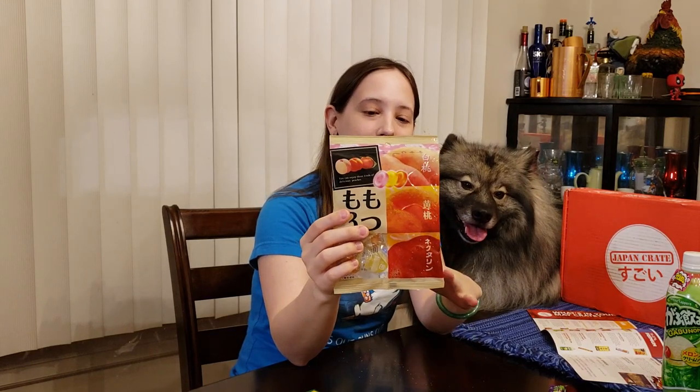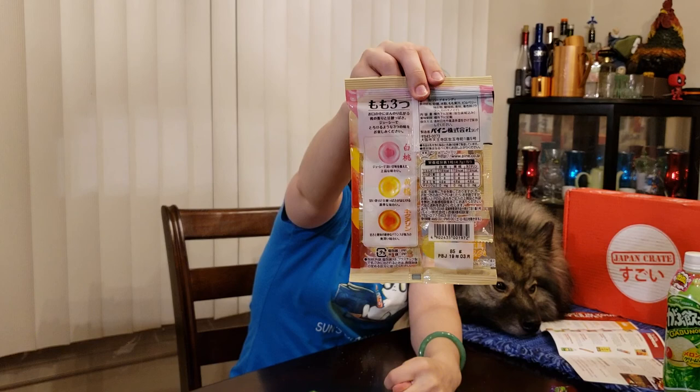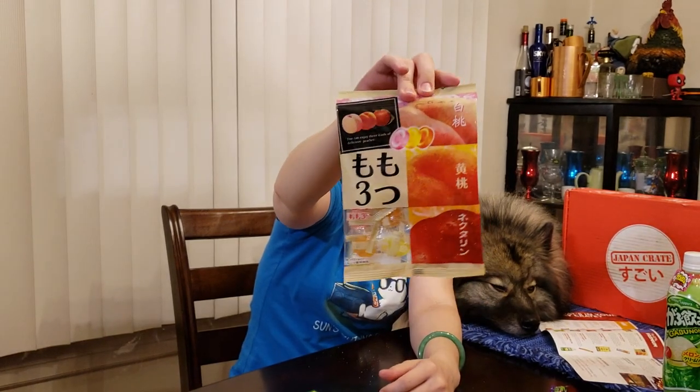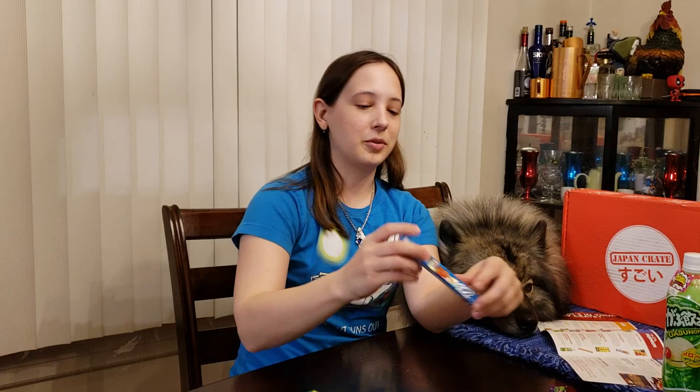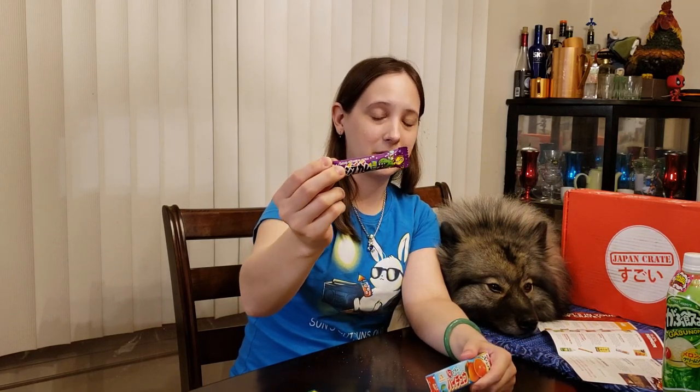These are peach hard candies — three different flavors: a white peach, a sweet peach, and a yellow peach. I'm not going to do hard candies. I'm guessing this is probably going to taste exactly like a peach, because that's the kind of candy this is. Let's do our last one — this is a gum, sour grape. It's going to have that artificial grape flavor. I'm not going to do that for you guys, because it just takes way too much time.